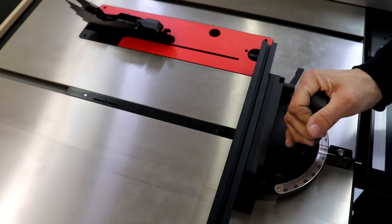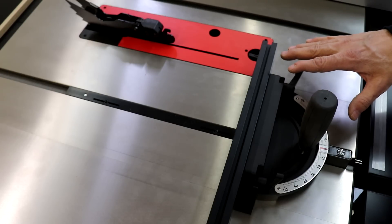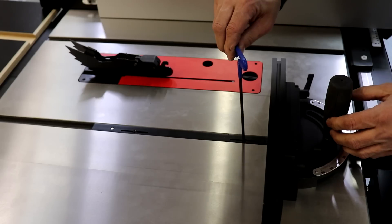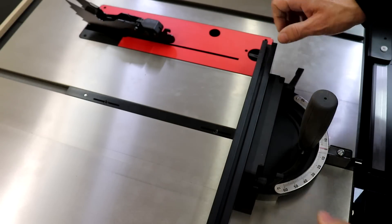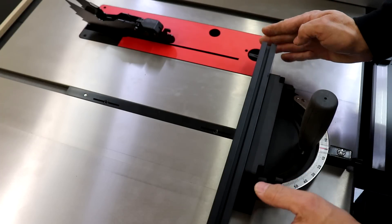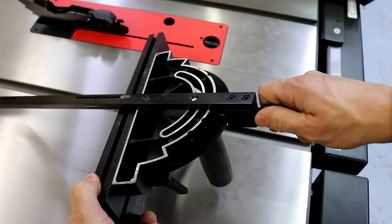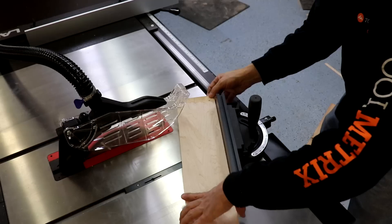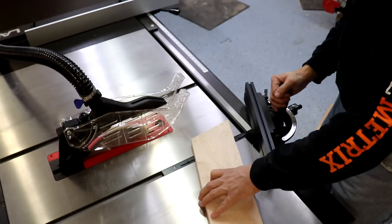The miter gauge has a cushy hand grip that locks down solidly, a nice easy-to-read accurate gauge, and three features more consistent with a high quality aftermarket miter gauge. First, the miter bar has two adjustments to dial in the fit between the bar and the miter slot, eliminating any slop. Second, there's an adjustable extension that gives more support for your workpiece with T-slots for use with jigs. Third, a rack and pinion adjustment design allows you to rotate the gauge, select the exact degree increment, and lock it down — really increasing accuracy and ease of adjustment.